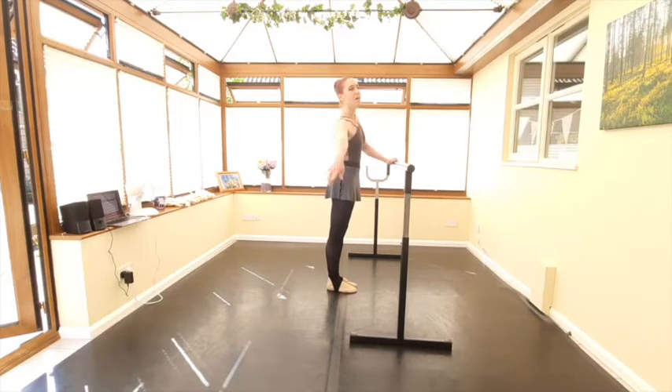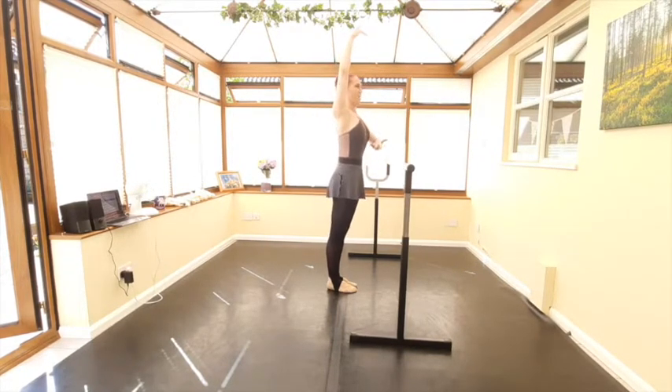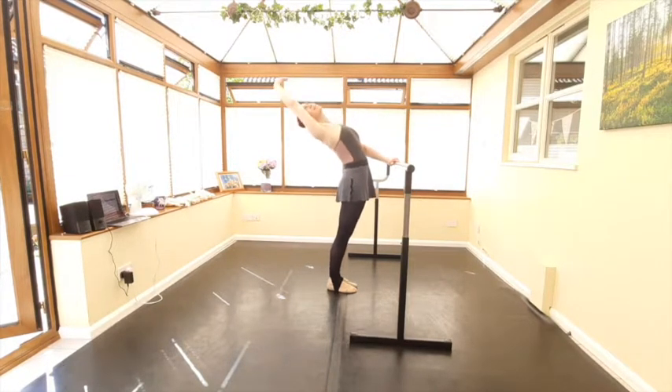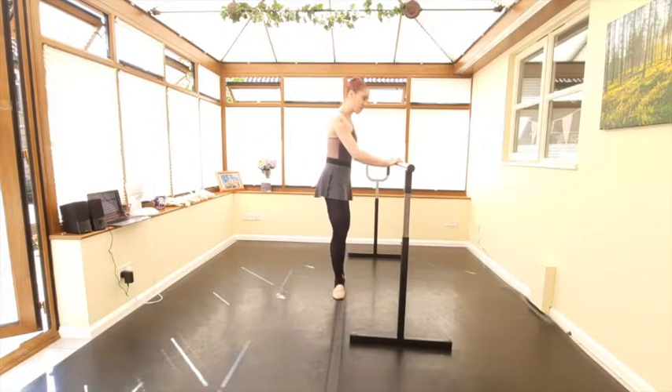From here we'll take our port de bras — four counts over for the sideways port de bras, coming up to the fifth. Take a little breath here; we're going to lengthen through the back before you start your cambré. Try not to overcook that preparation — it's just a small lift to remind us to breathe, just lifting up and then reaching back for the cambré.